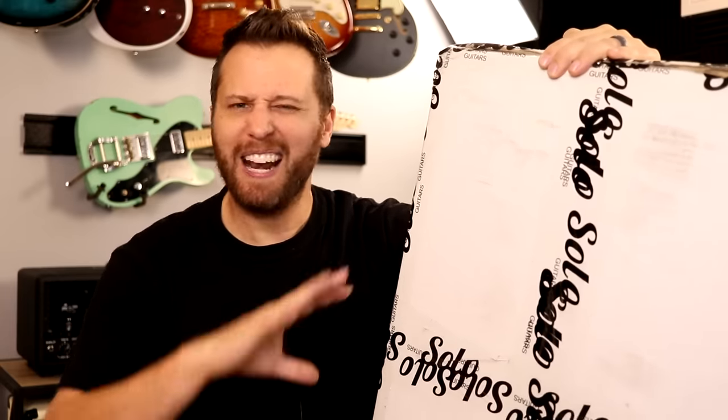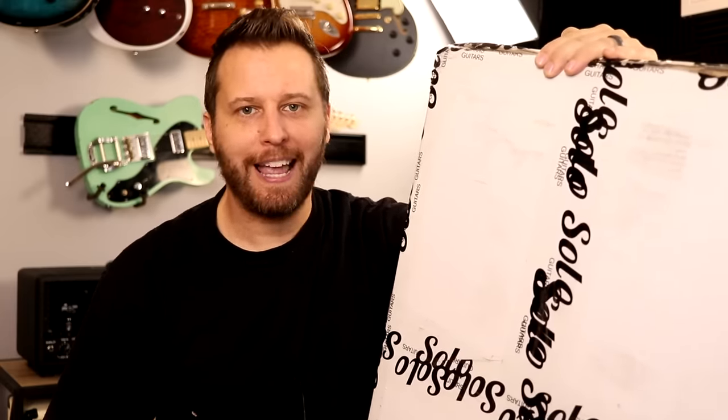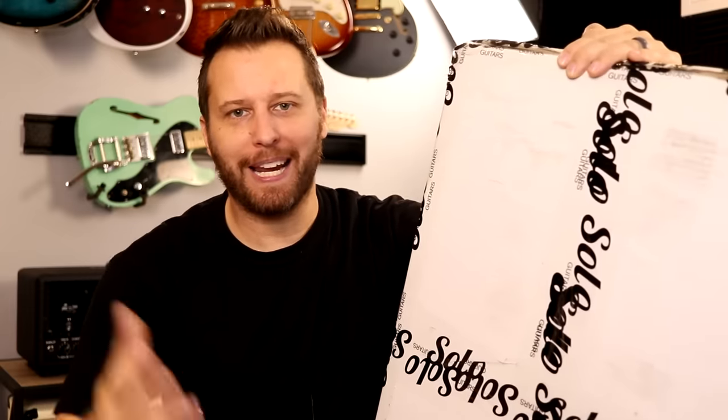Hey guys, welcome back to the channel. I hope you're having a great day today. We're going to tackle a new guitar kit build. It's been a long time since we've done one on the channel, and I think I've found the perfect model for the first-time builder. If you've never done a kit build before, it really is a fun and educational experience. It kind of demystifies what a guitar is and all the parts that come together to make an instrument. So let's open this thing up and see what we got inside.